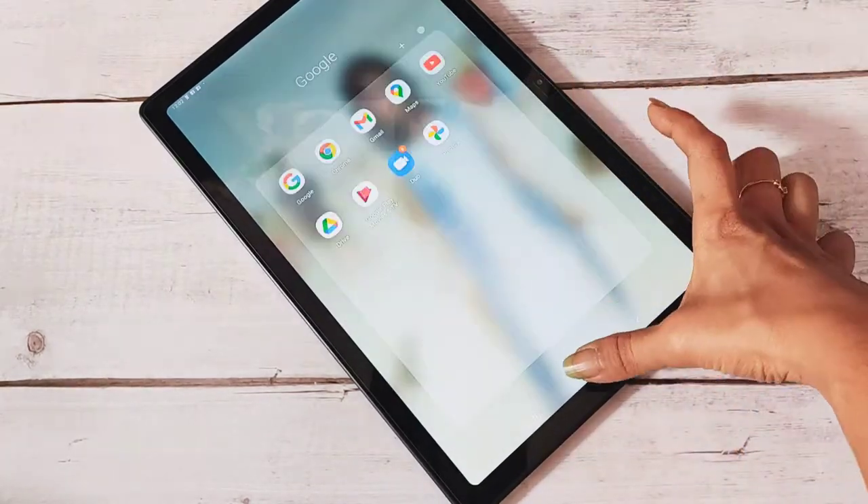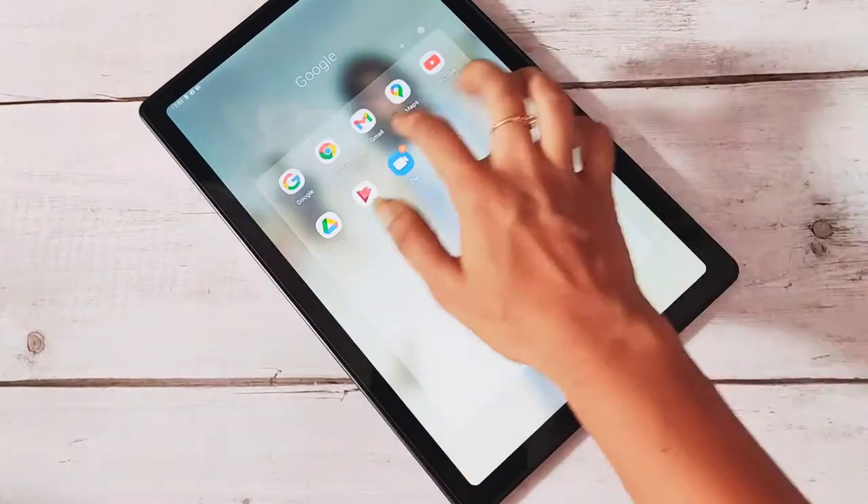The screen is really big — it's a 10.4 inch tablet. This is not a review video; I'm just going to show you my new purchase and share the experience.